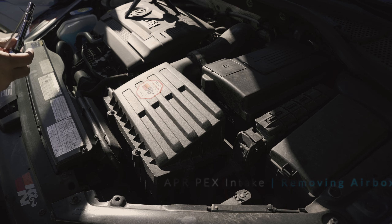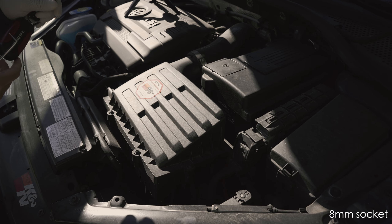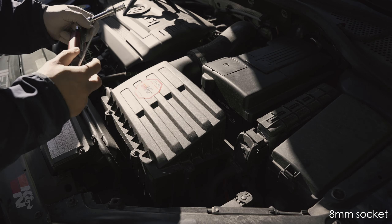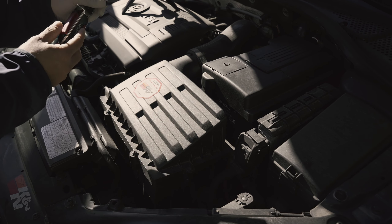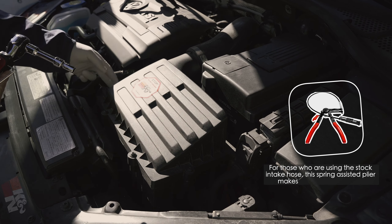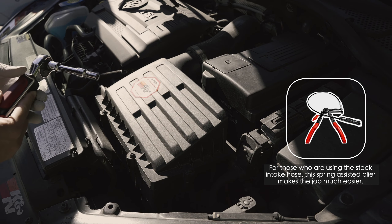The tools we need will be an 8mm socket. This is already kind of modded, so based on that, all I need hopefully is this tool here to loosen the hose clamp. Other than that, everything else is supposedly plug and play.